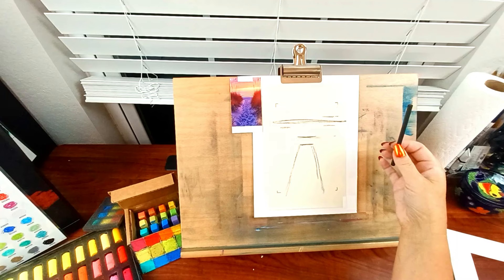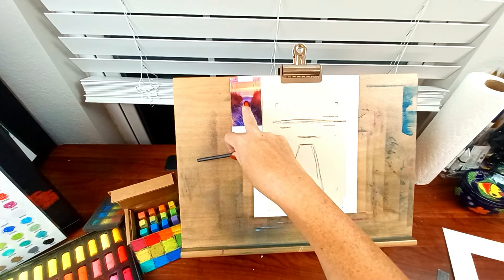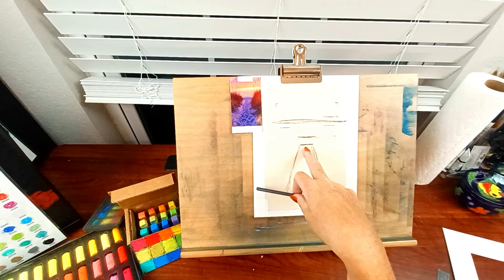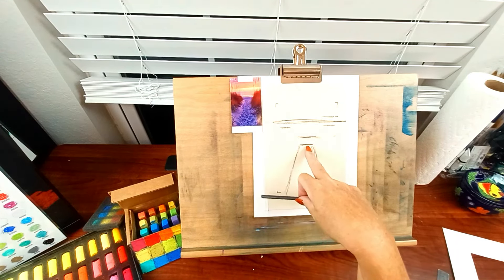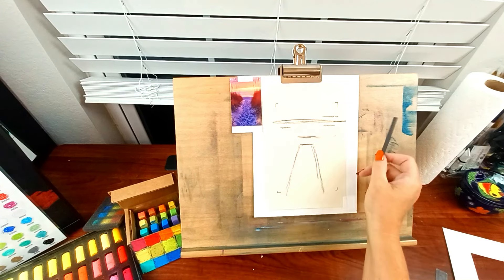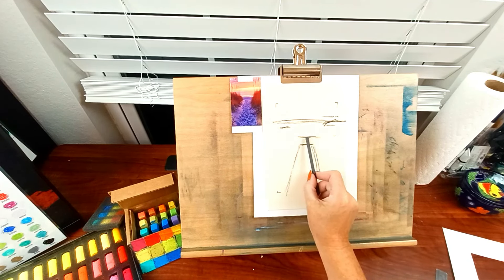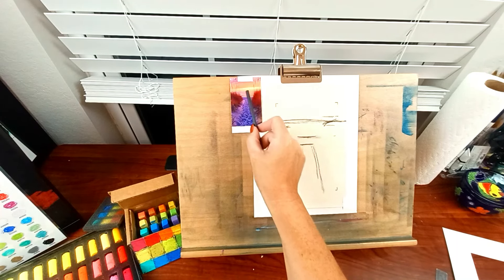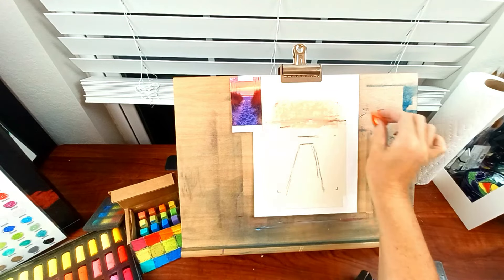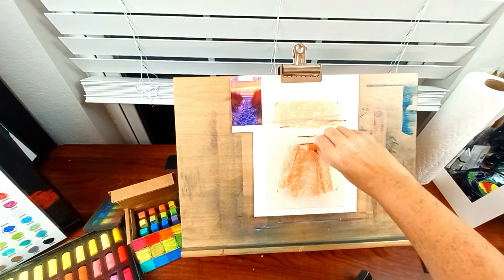I've marked out the composition: about halfway is where the sand footpath ends and meets the beach. I tried to go a third but it just wasn't the right scale. The grasses are taller on one side, tapering down, then the beach ends and the water starts. The horizon line is marked here, and we'll do clouds above. That was a piece of willow charcoal — I usually use willow charcoal for my sketches.